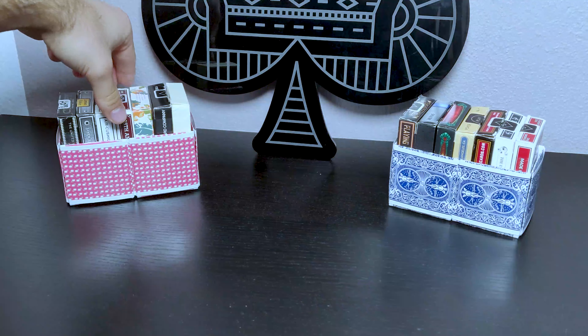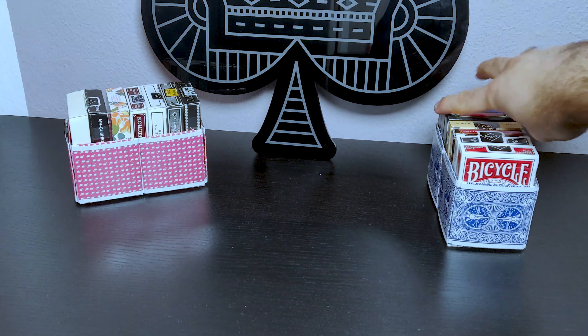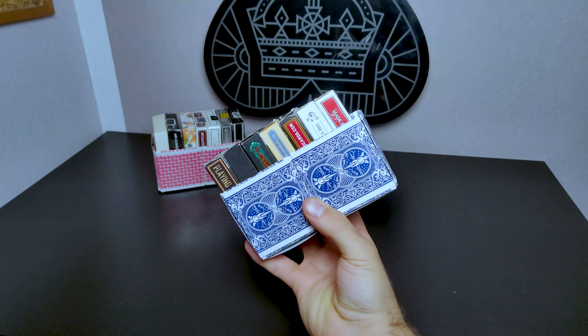Hi everyone, my name is Khan and today I'm back with another incredible video. A while ago I uploaded a video showing you where you can get pretty cool card displays and card storages. If you haven't watched that video, you can click on the link on the screen right now and see it.